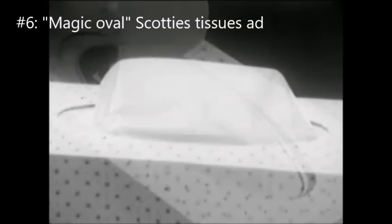There's no other box of facial tissues like this — Scotty's new magic oval box. Only Scotty's give you tissues that float up gently, one at a time. And come out in neat handfuls, too. Because there's a magic oval inside every new Scotty's box. Only Scotty's magic oval can give you tissues that float up smooth and easy. No tugging, no tearing, no extra tissues tagging along.